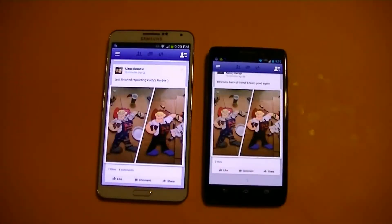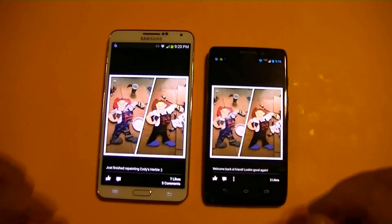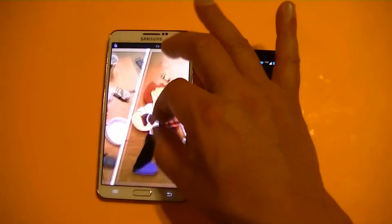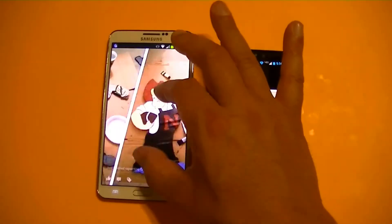We have Facebook here — let's go ahead and zoom in and zoom out on a picture. As you can see, the Note 3 is way faster when it comes to zooming in and out.